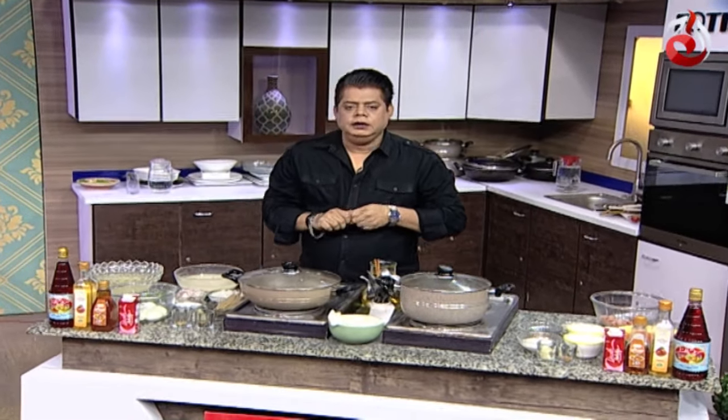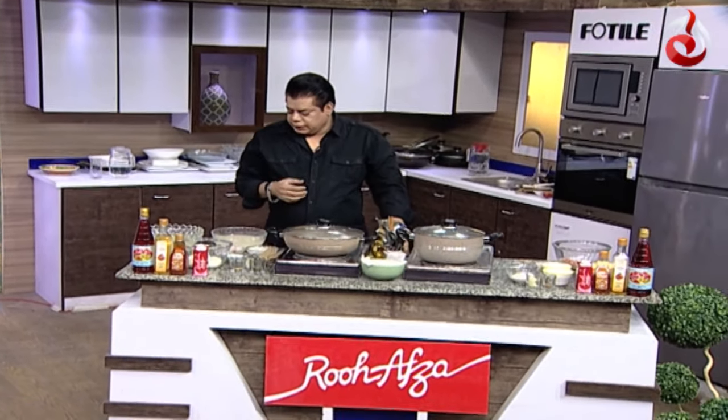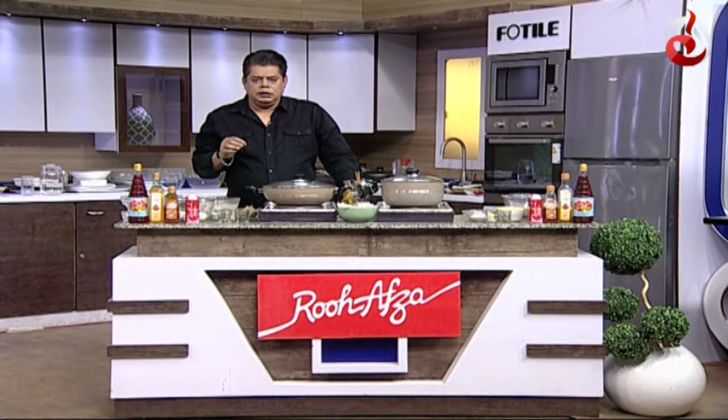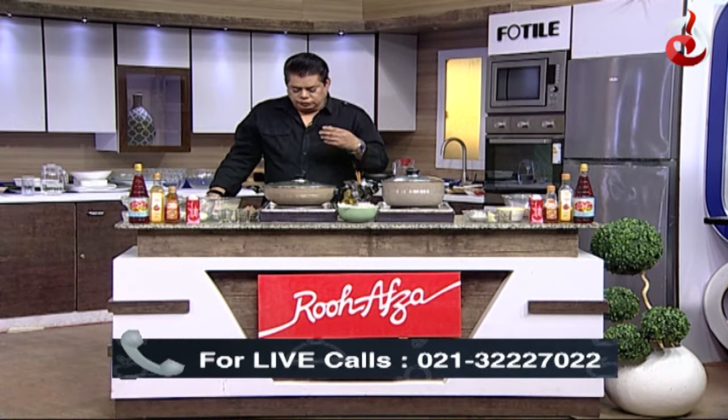This is a very delicious recipe we are preparing. The pulao will be prepared and it will be a very different type of taste. I hope that you will prepare it at your home.